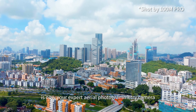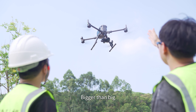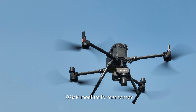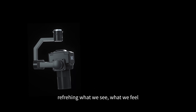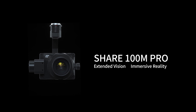Share 100M Pro is now your expert aerial photogrammetry camera — bigger than big. With 102 million pixels and a medium format sensor, refreshing what we see and what we feel.